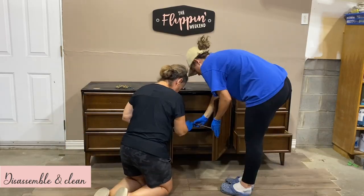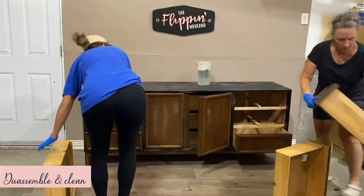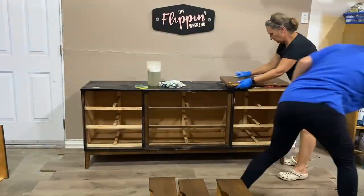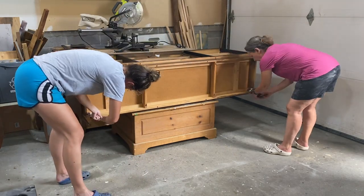The first step to any flip is disassembling and cleaning. For this piece, we needed to remove all the hardware, unhinge the cabinet doors, remove the drawers, and clean everything with soap and water from top to bottom. We also removed the base — the legs and the apron of the piece — to make sanding easier in our next step.